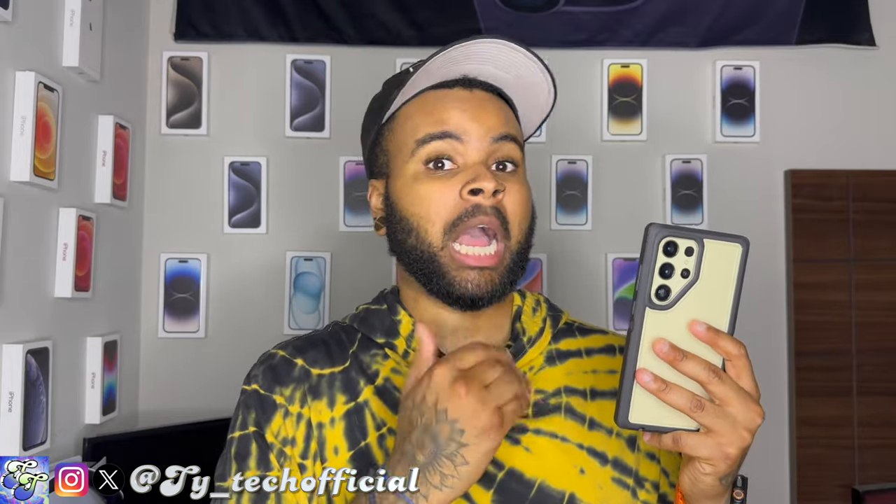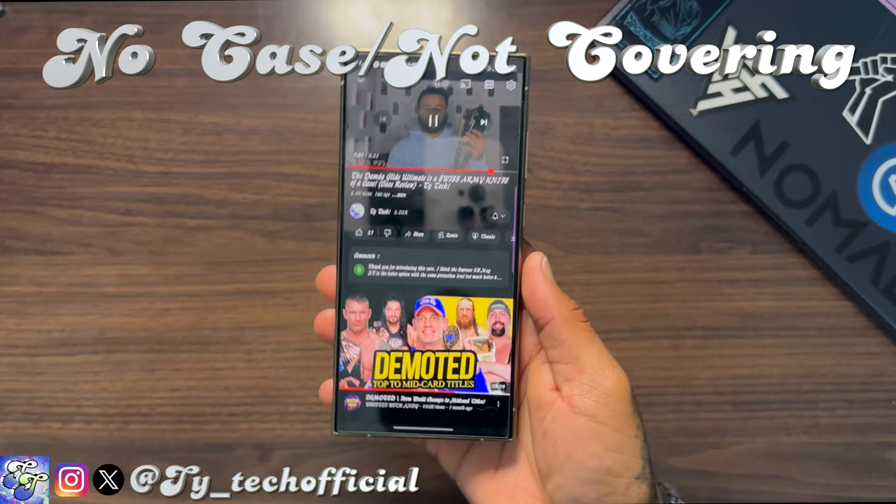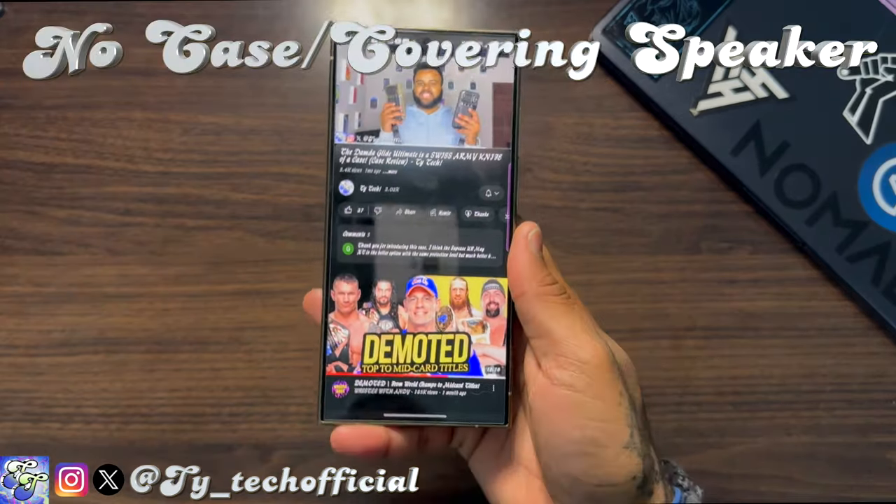I do have to give OtterBox a little slack here because this seems to be more of a symptom of the phone's design, not the case. If you take the case off and hold the phone the exact same way, it's the same situation.